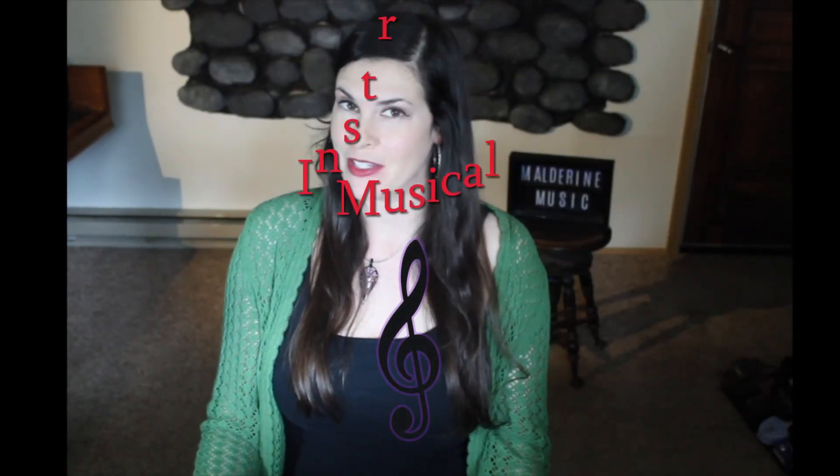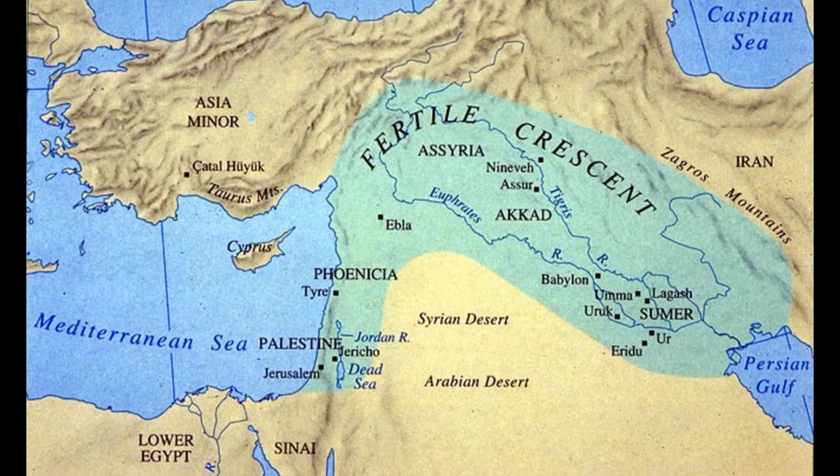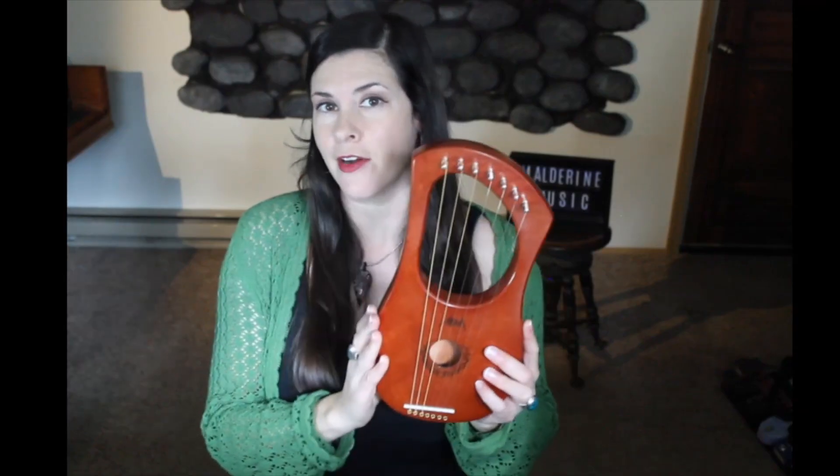Hello! Welcome to Musical Instruments with Maldarine. I thought I would start off this series of videos with one of the oldest instruments that was discovered around 2700 BC in the Mesopotamia area. That would be the lyre harp.